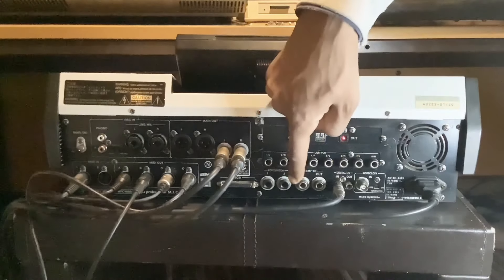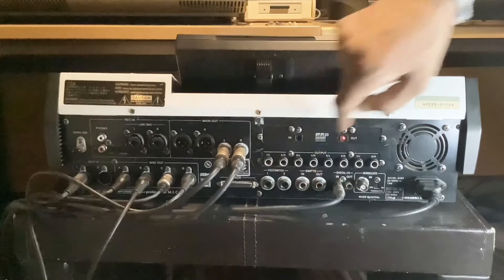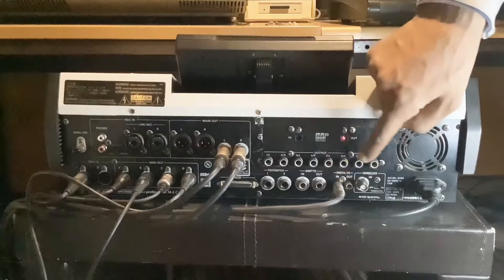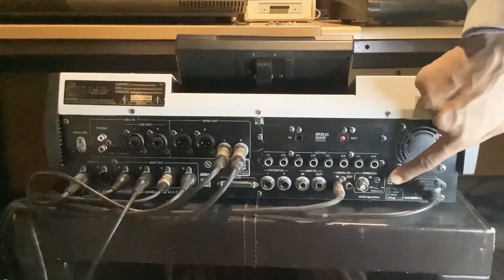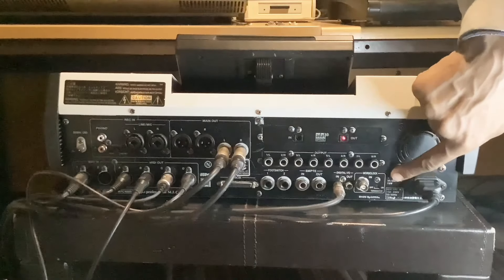Here you've got two footswitches — footswitch one and two. Then here you've got SMPTE in and out. And then here you've got digital in and out, as you can see — digital in and out. And here you've got a word clock in.